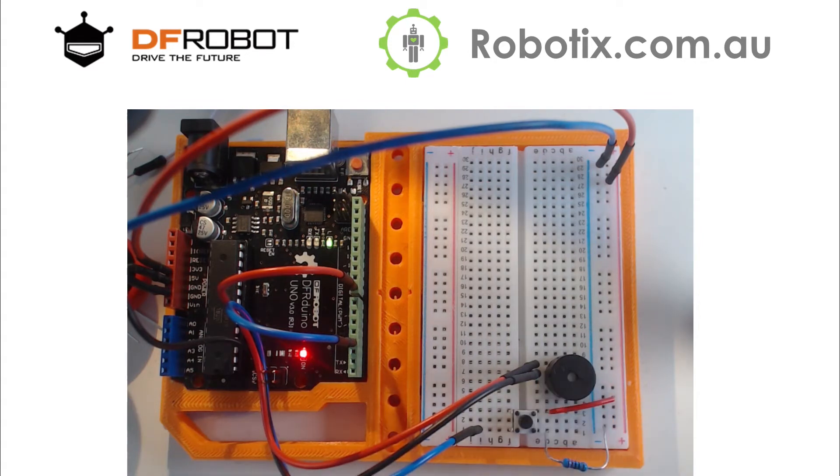Now we just got to hope it works. Let's pull up Arduino. So we have the button in pin 3, code pre-written, button set to input.